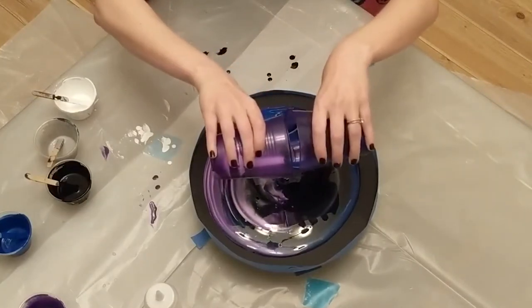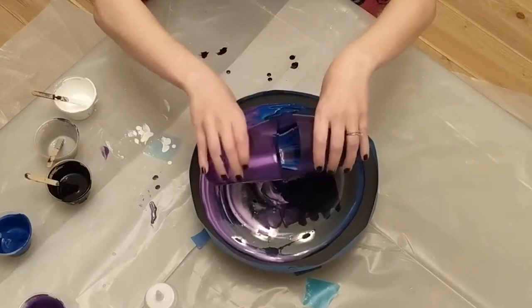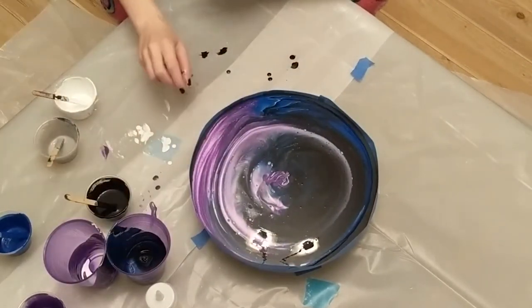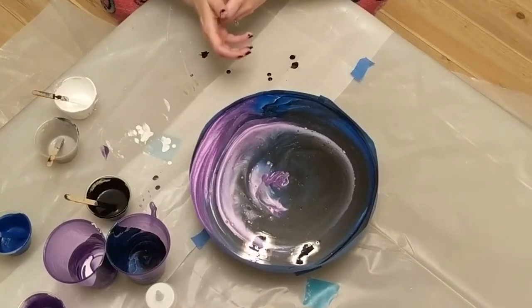So pretty. Kind of looks like a galaxy. You can see the bubbles coming up — that's going to form cells.